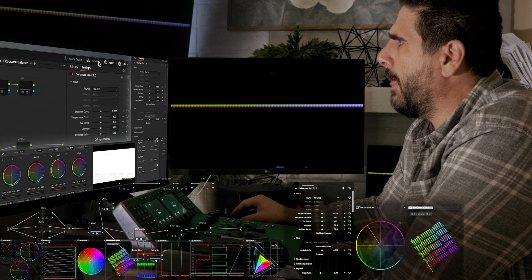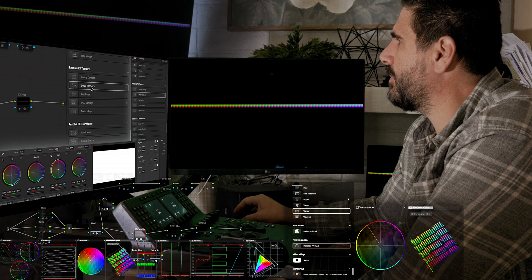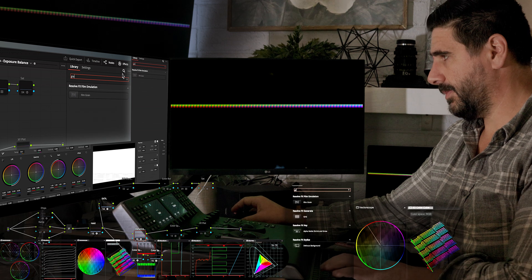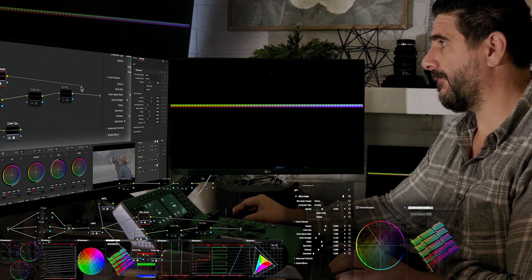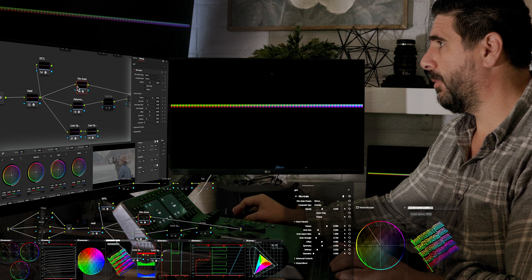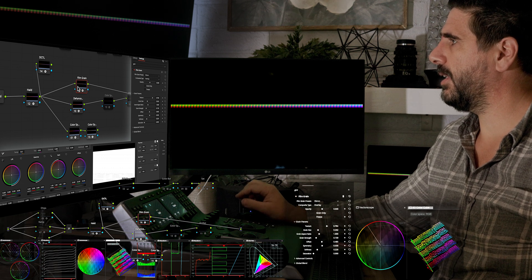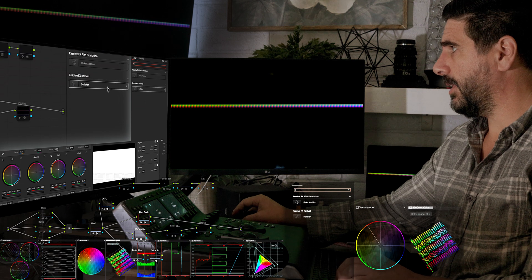Which is why — if you were to just pull up grain in DaVinci and turn it on and off — all that's changing on my cube is the addition of the grain. There is no relative change to it. The math that DaVinci Resolve is using in its stock grain is in DaVinci Wide Gamut, and the same is going to be said about...